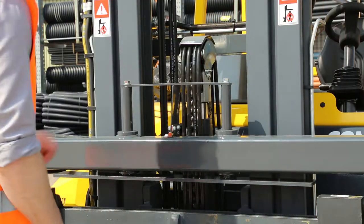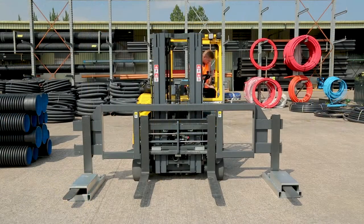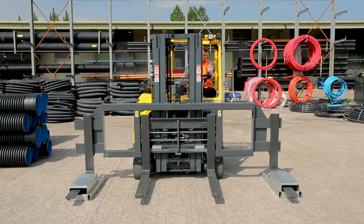Lower the locking system into place by removing the locking plate. Gently manoeuvre out using mast tilt and raising the forks until the heel of the forks clear the stands.